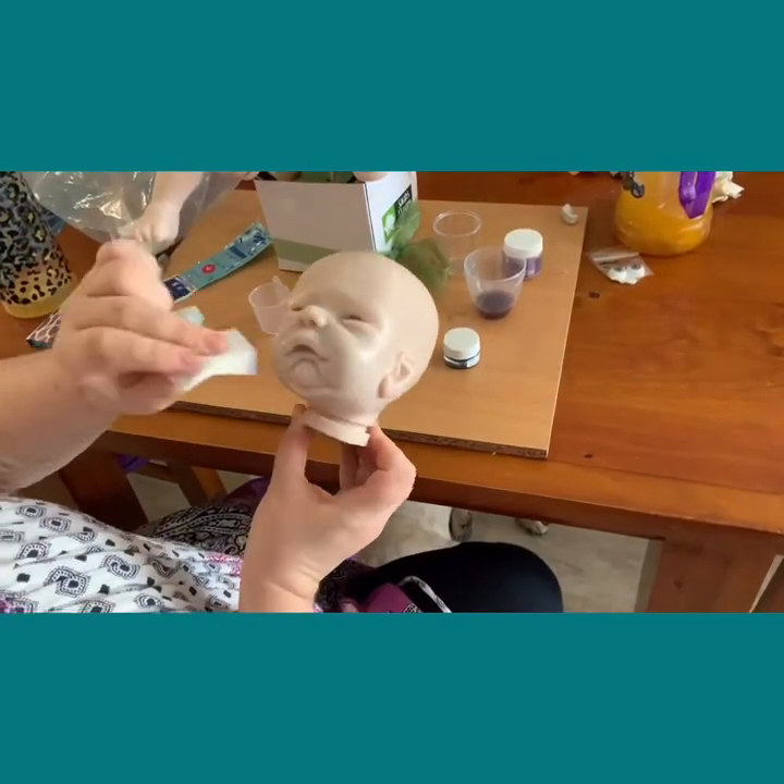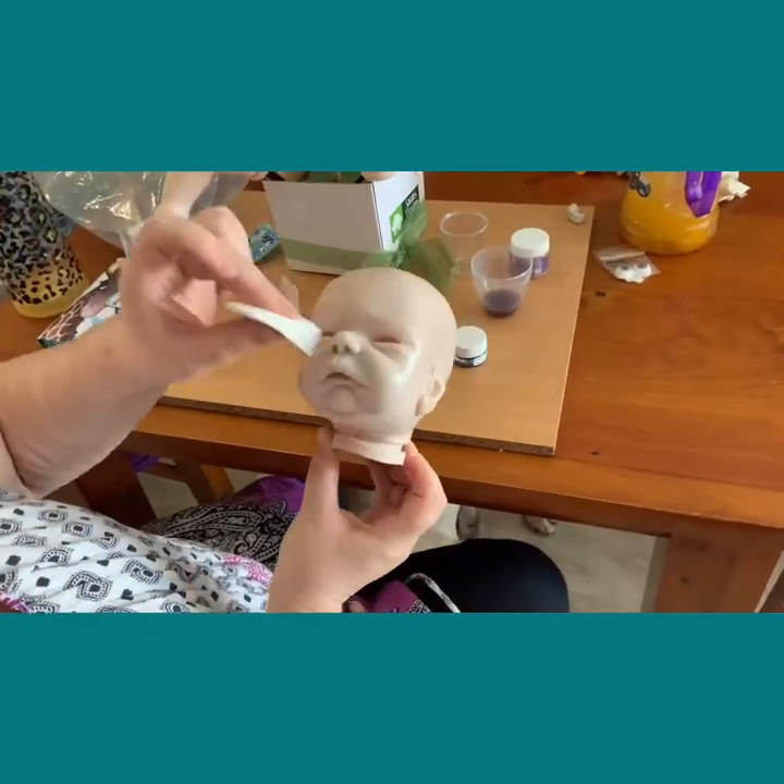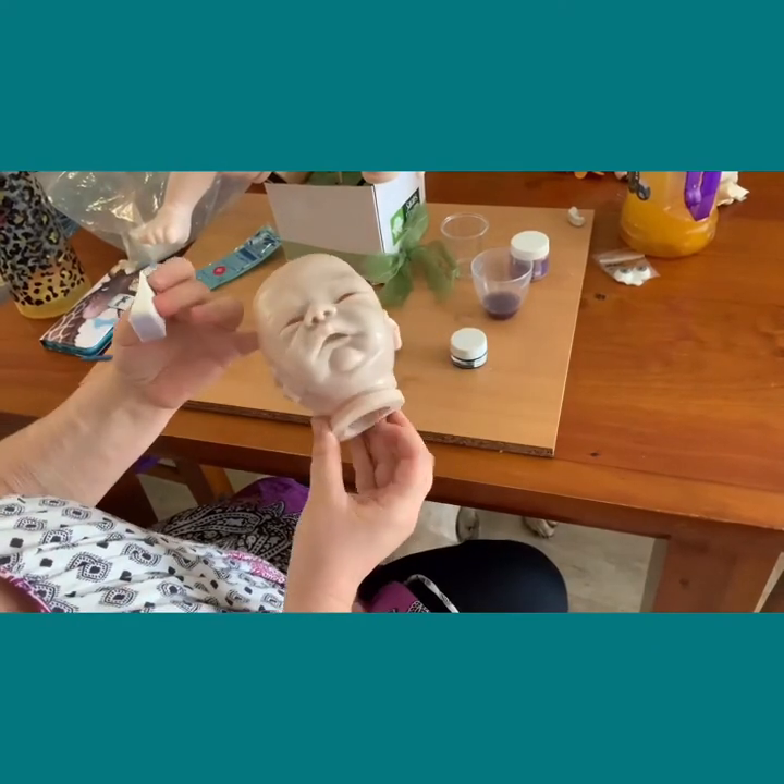Washes can be difficult to do because if you do them too dark you have a blue baby. And as I said before, blue will stain - blues, greens, purples, they stain.